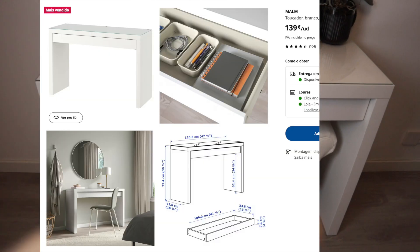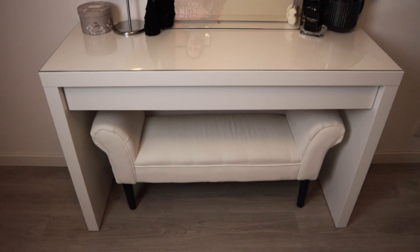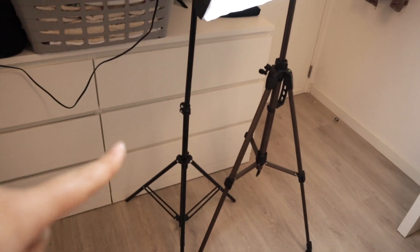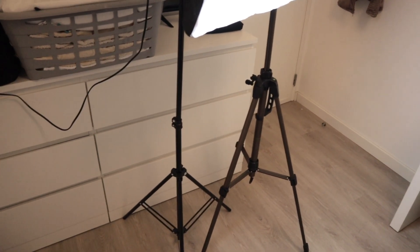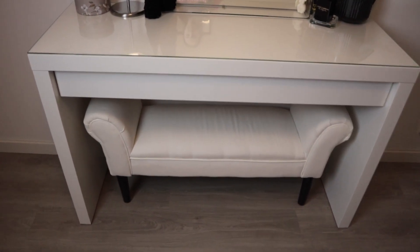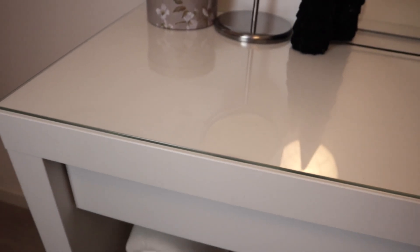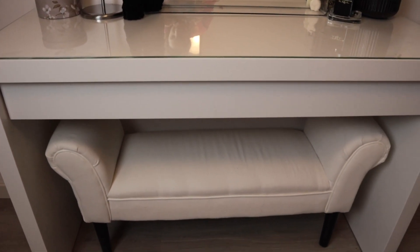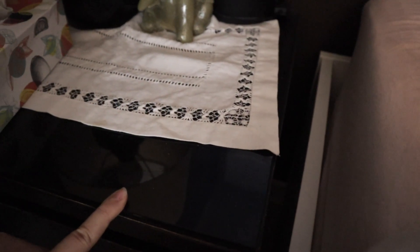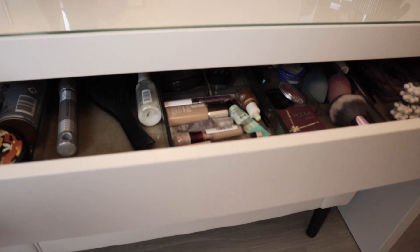The vanity table is from IKEA — I'll leave the name on screen. It's one of those things they always have. We also have the MALM chest drawer set which matched really well, and our bed frame is also from IKEA and also white. The vanity has a glass top so it's really pretty. It kind of adds to the elegant side of IKEA furniture — I feel like without the glass it can look cheap. Our bedside tables are also IKEA and also have glass, and I find that it really elevates the furniture. Below the glass top is a drawer which I'll show you inside shortly.